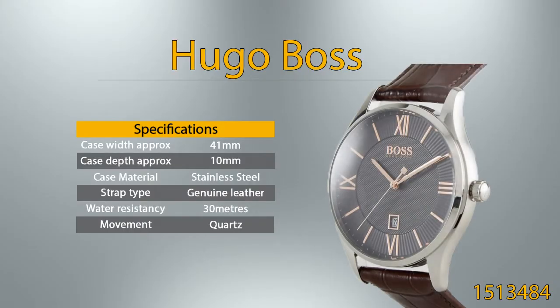Hugo Boss. Case width approximately is 41 millimeters, case depth approximately is 10 millimeters. This watch case is from stainless steel material. This watch is fitted with a high-quality and long-lasting genuine leather strap. 30 meters water resistancy means the watch can withstand splashes to a slightly higher degree than those marked as water-resistant, but it should not be fully immersed in water. This watch features a quartz movement, meaning it is powered by battery.